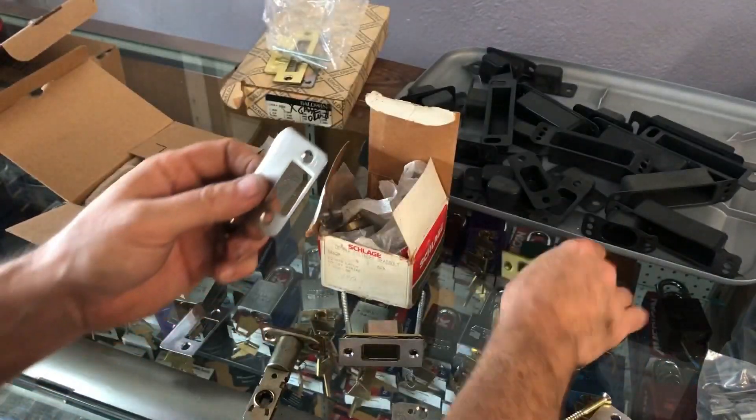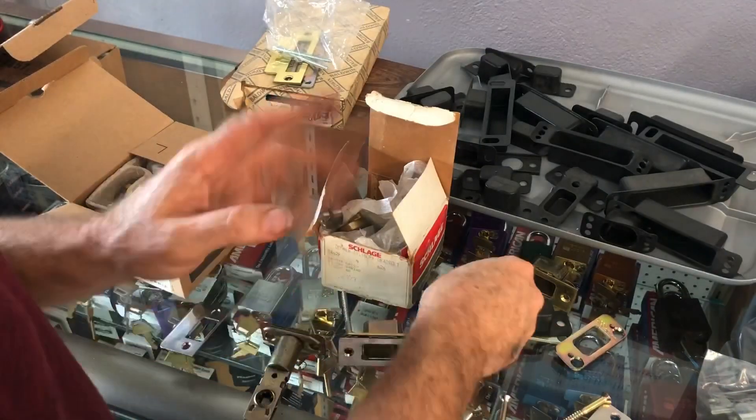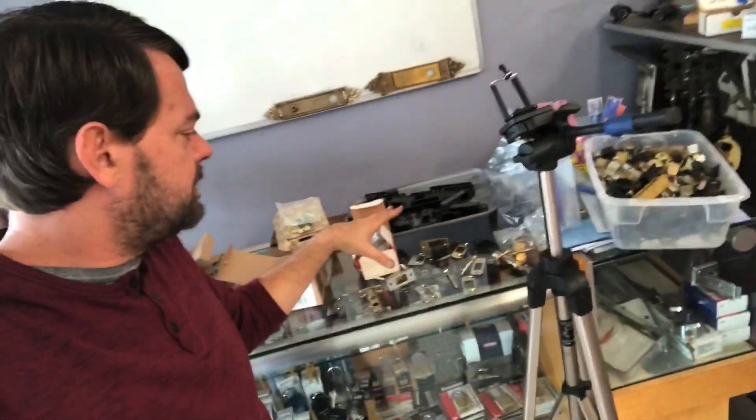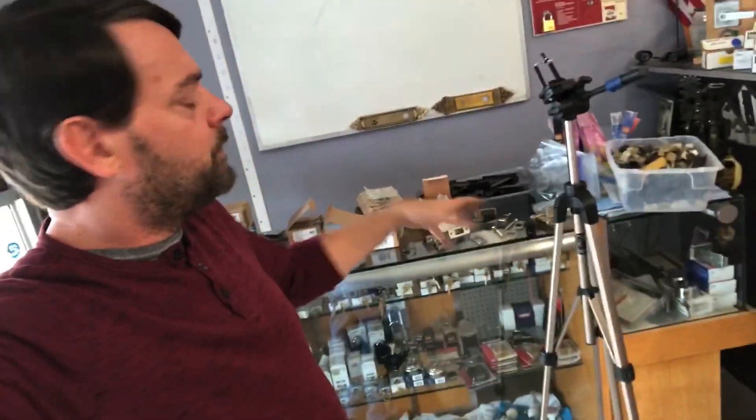Obviously when locks come with this kind of larger deadbolt plate, the dust cup wouldn't work anyway because it's bigger. I think I covered everything on dust cups — if I missed any minor details I'll add them as a footnote. But that is it about dust cups in case anybody was wondering what they're used for. Thanks for watching — if you have any questions or comments, post them in the comments section.